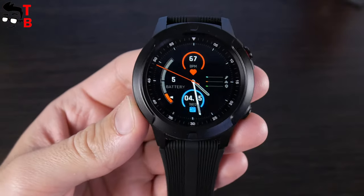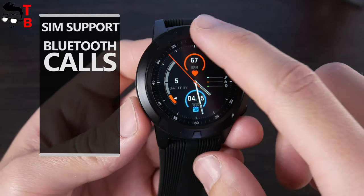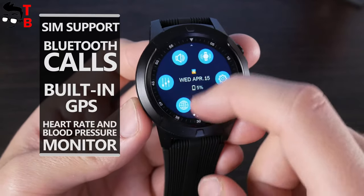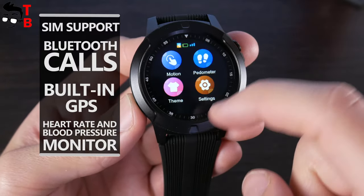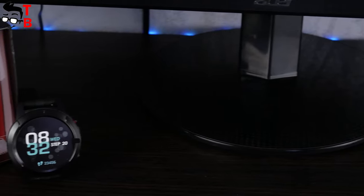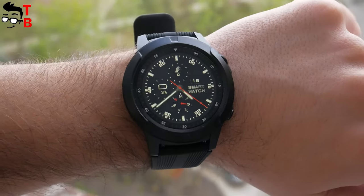The main features of Beki or Lockmut TK04 smartwatch are SIM support, Bluetooth calls, built-in GPS, heart rate and blood pressure monitor. Perhaps this is the cheapest smartwatch with SIM slot and Bluetooth calls. Let's start the review with unboxing, and then look at design and main features.